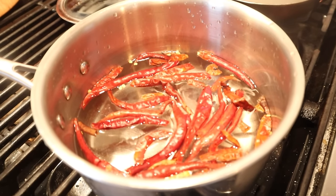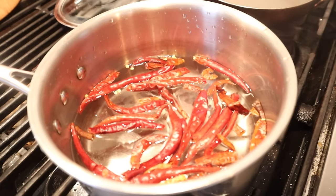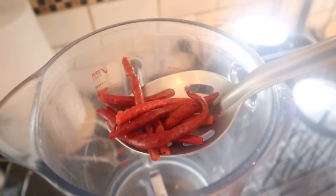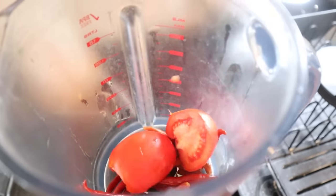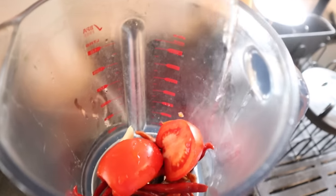To make the salsa de arbol, we put some arbol chilies in with some water, bring it to a boil, take it off the heat, cover it, and let it sit for 10 minutes. Then we transfer the chilies to a blender, add a Roma tomato cut in half, a clove of garlic, salt, and water, which we might have to adjust.